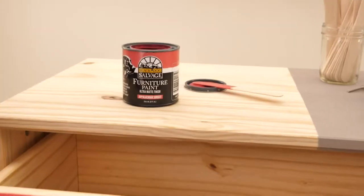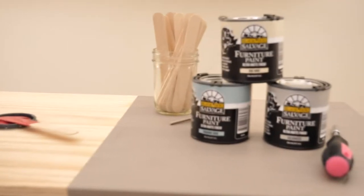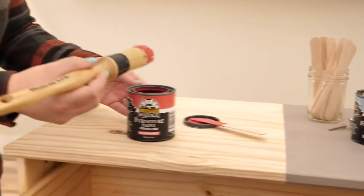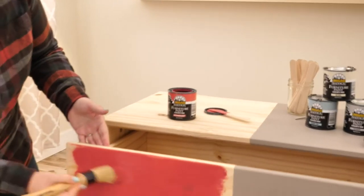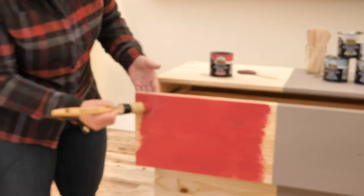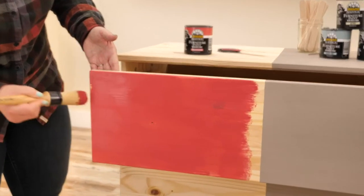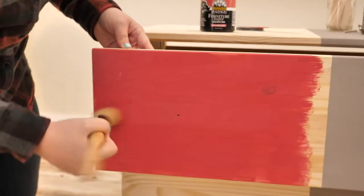This furniture paint has a gorgeous matte finish. It's one coat coverage, so you are one and done. It dries fast, and it has low VOCs — meaning those stinky things in some paint that make it noxious to work with. This paint has low VOCs.